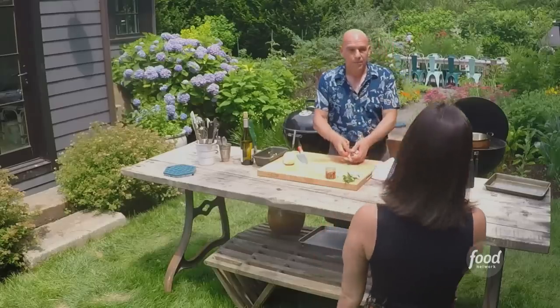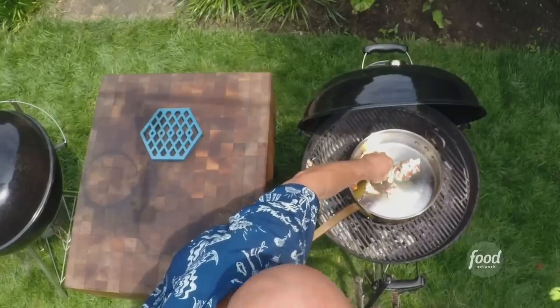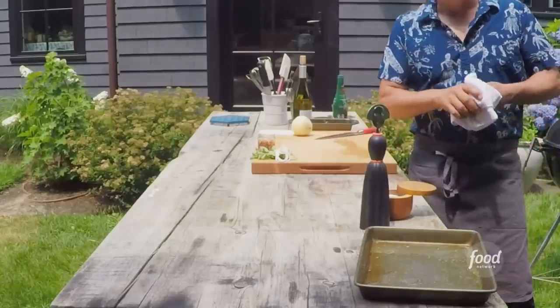Could I use another meat if I was in the mood for something else? Yes, sausage would be great. You could use some of the Italian cured meats like pancetta or guanciale, which are different versions of bacon but they haven't been smoked. Those would also work very nicely in there.